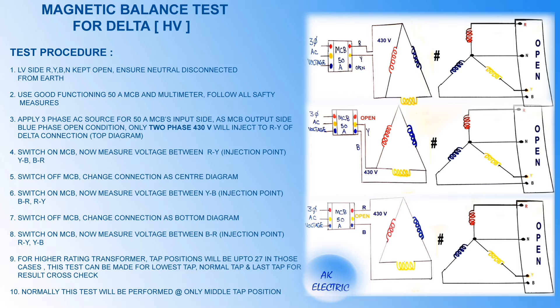LV side R, Y, B and N are kept open. Ensure neutral is disconnected from earth. Use a good functioning 50-ampere MCB and multimeter for all safety measures. Apply three-phase AC source to the 50-ampere MCB's input side. With the MCB's output side blue phase in open condition, only two-phase 430 volts will be injected to RY of the delta connection, as shown in the top diagram.